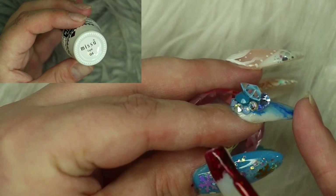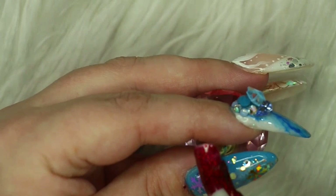Now we move on with the pointer finger and the pinky. This is going to be a full cover of Misu gel in Cupid, which is part of their Christmas range - a really beautiful dark glittery red polish, it is stunning. I'm putting two coats on, curing each for 30 seconds.